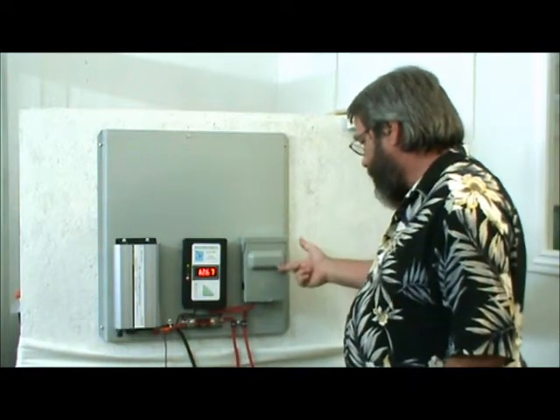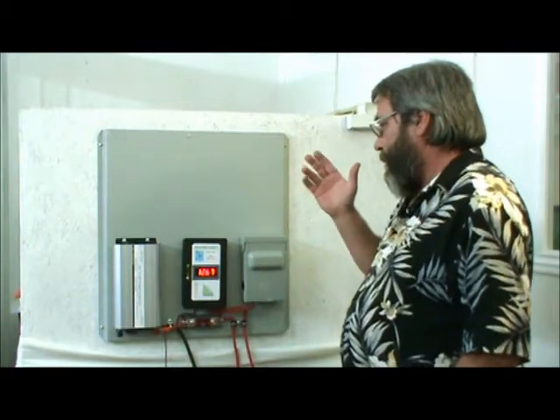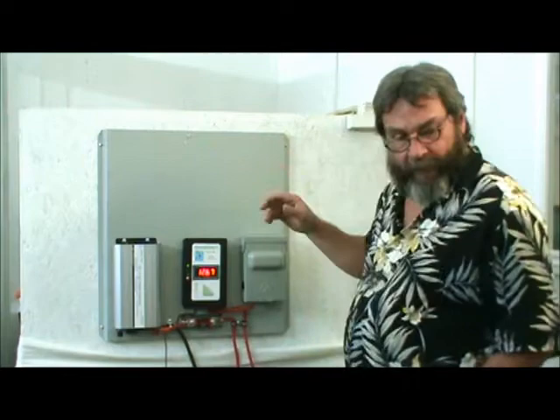It comes with a disconnect box, fuse and fuse holder, and your power inverter. It also has plenty of space left over on top.